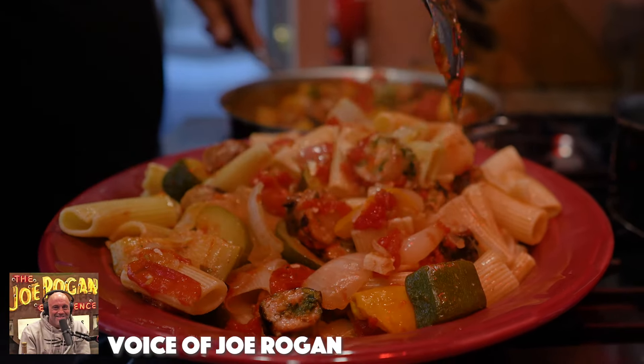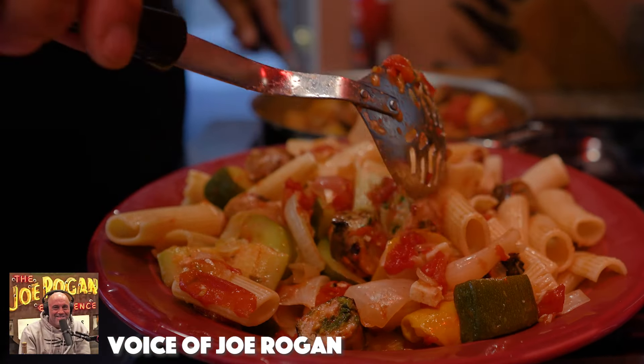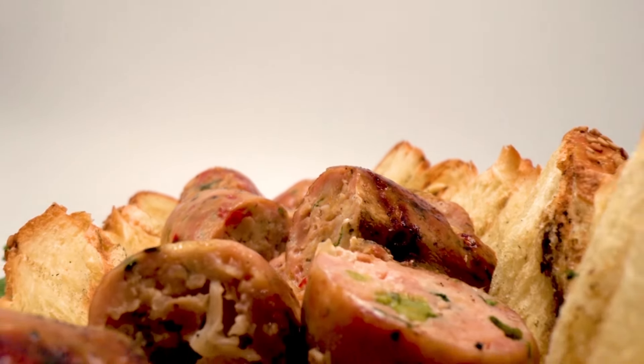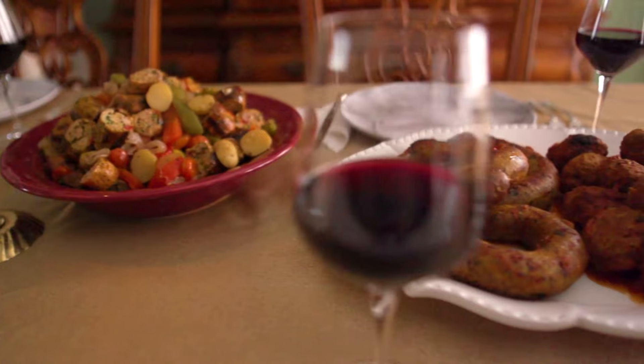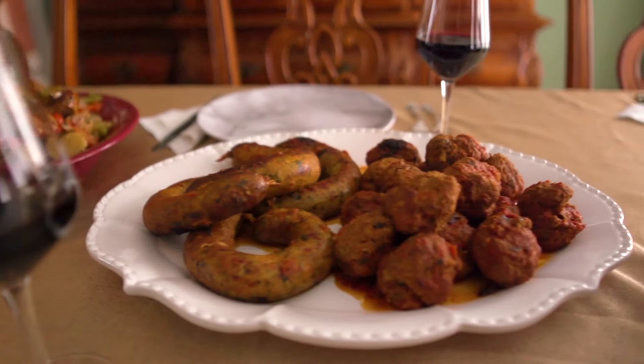If you're drooling right now, you should be. This is delicious stuff, folks. Super high quality, and the large chunks of ingredients are identifiable through the casing. Go to Grandpa Scalzo's Famous dot com slash shop.